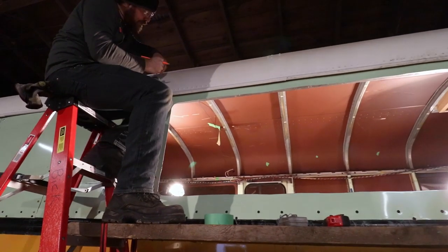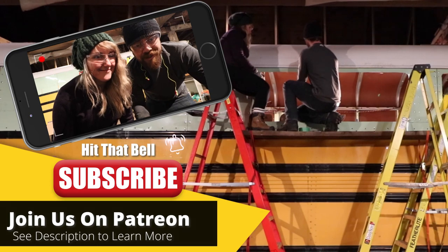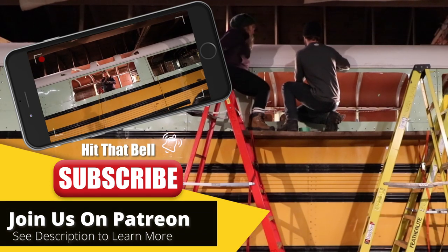Another inch and a half up because of the overlap of the Lexan — polycarbonate — because of the opening of where the polycarbonate was going to shine through.